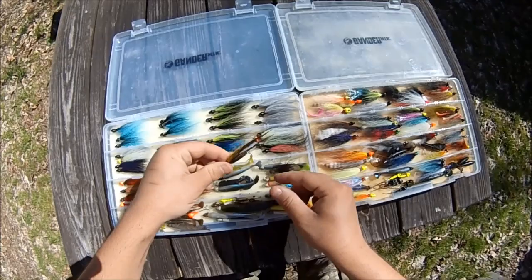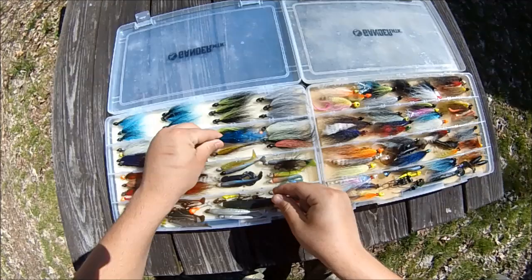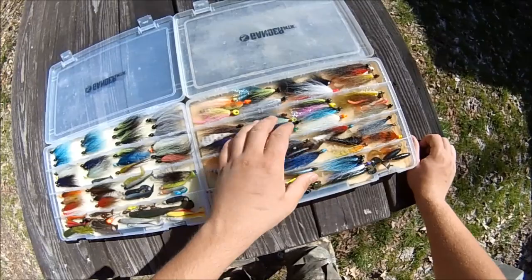There's a nice pretty one that hasn't been used much. Some of them have zonkers, some don't — it provides a different action to the jig. Each year I'll end up losing a lot of these jigs and then refilling the boxes with a fresh order.